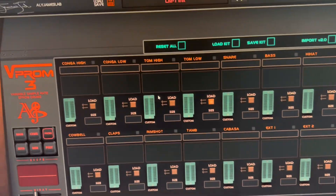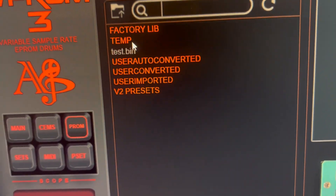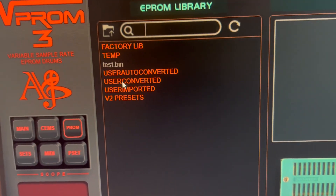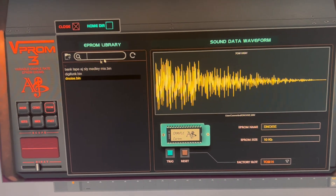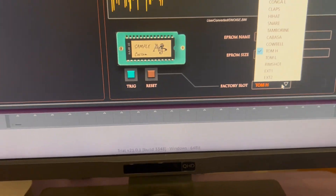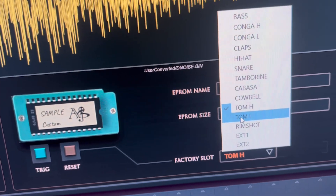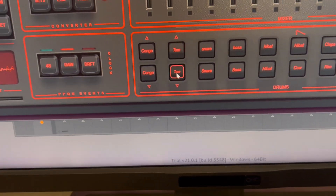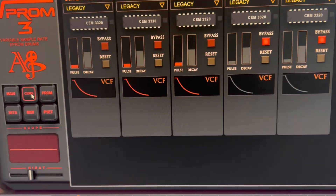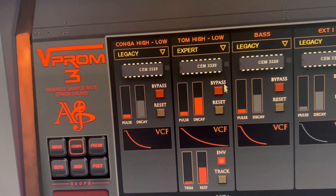Let's go to Tom High. The sample we just converted can be found in the user converted folder — it's created for you. There it is. Now it's on the tom. The cool thing in VIProm is that, contrary to the real NM1 or other machines, you can set different EEPROMs on toms or congas. They share a filter but you have two memory slots, so I'll load the same one for Tom Low and Tom High. Then I'll set it to export mode to make it sound like the Drum Tracks.